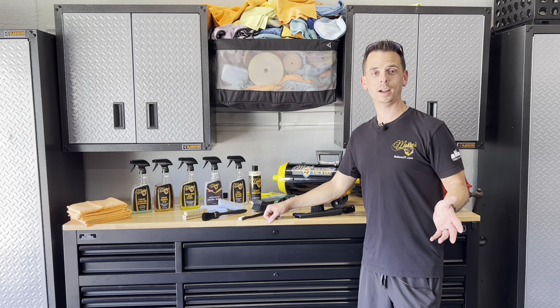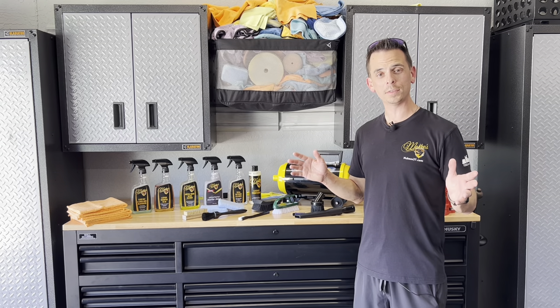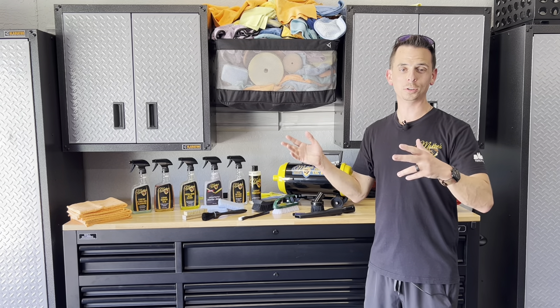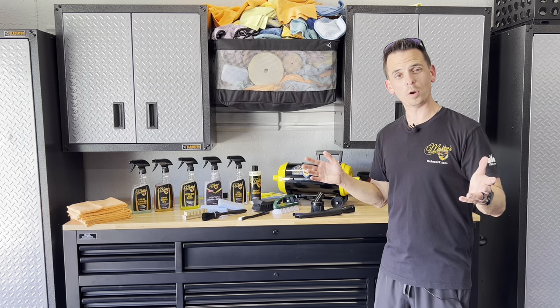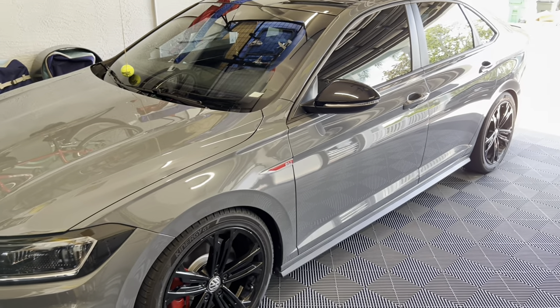Nick Rudder from McKees37.com. In today's video, I'm going to show you how to detail the inside of your vehicle from start to finish. The test subject is going to be my wife's 2021 Volkswagen Jetta GLI Autobahn Edition.